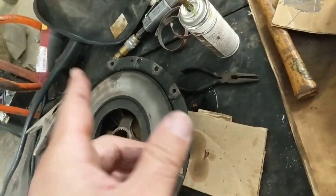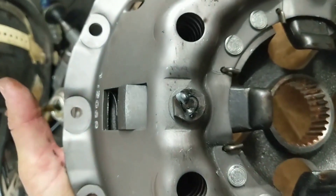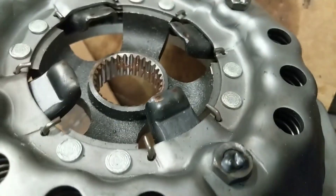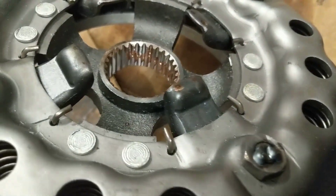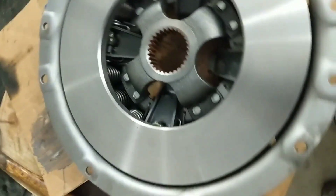To remedy those nuts falling off or backing out, I put a couple of tacks on them. They don't have to be spectacular — just enough to hold that nut in place.